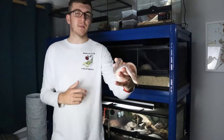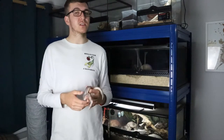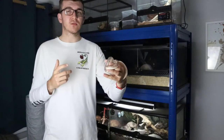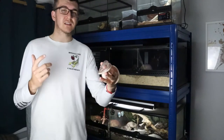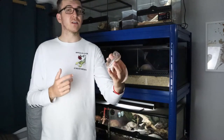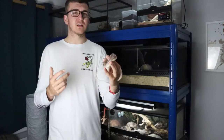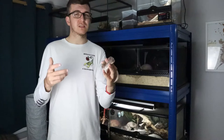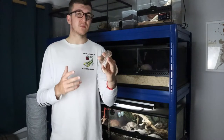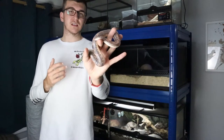I keep calling it the Kenyan Sandboa because that's its common name, but they're found in far more countries than just Kenya. They can be found all the way up in Egypt, and all the way down through Sudan, South Sudan, Somalia, Niger, and eventually Tanzania and Kenya. So they have a massive wide range. They're found in arid scrubland and almost semi-desert regions. They like loose substrate as well as it being nice, hot, and dry — that is where they thrive.